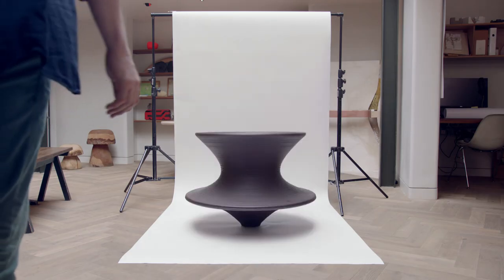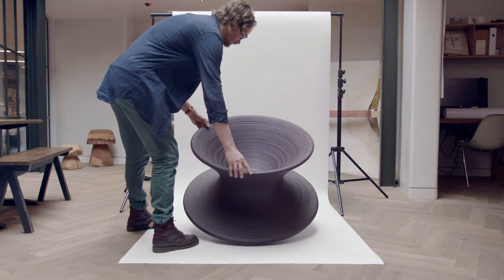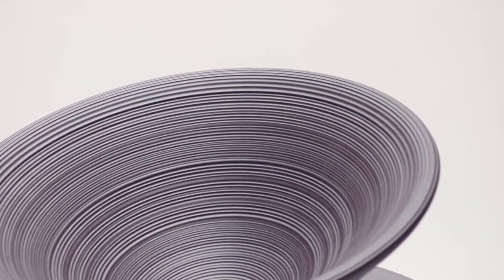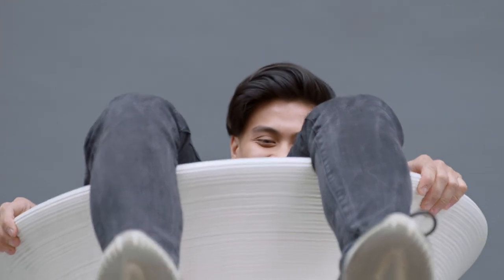You stand it upright and it doesn't look like a chair at all — it's a confusing object. It only becomes a chair when you incline it. The detailing we put into the surface, a bit like a vinyl record, has those fine ridges, because that meant you wouldn't slide out of it. But it also meant you get all these lines of light catching.